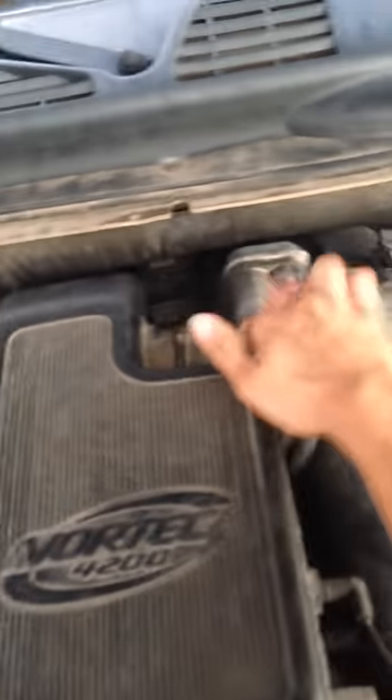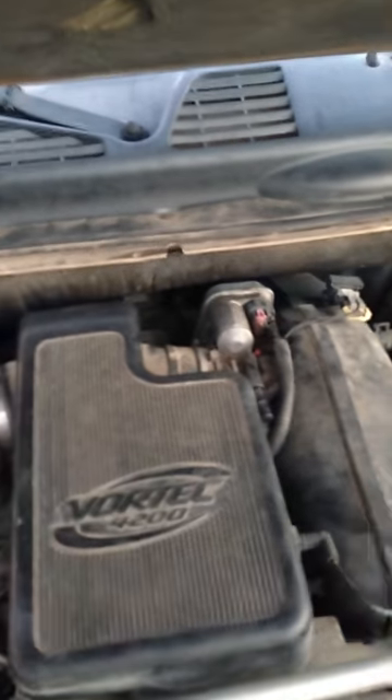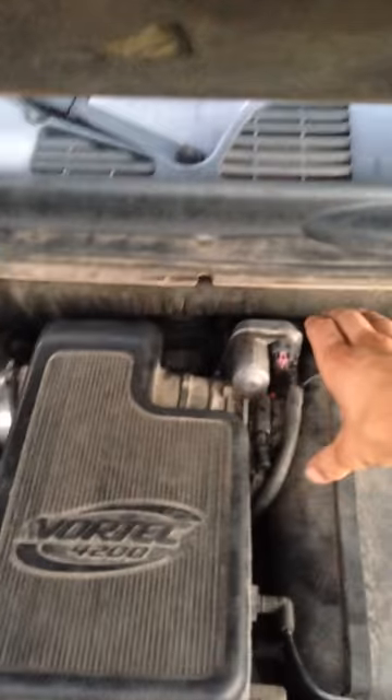I pretty much just took off this whole system right here. Just take off this little strap right down there that holds it on. Pull this aside after you take the two bolts right here — there's a hose underneath, unplug it, and pull that whole system aside.